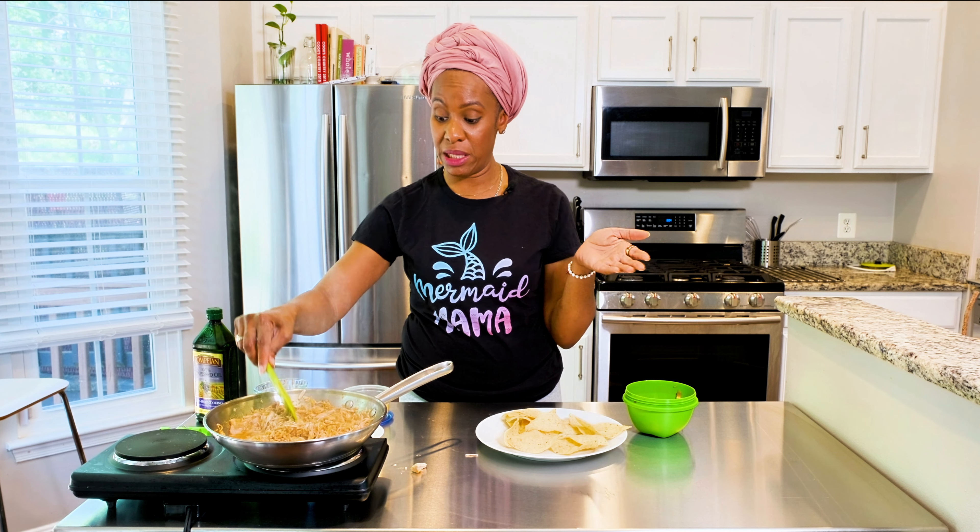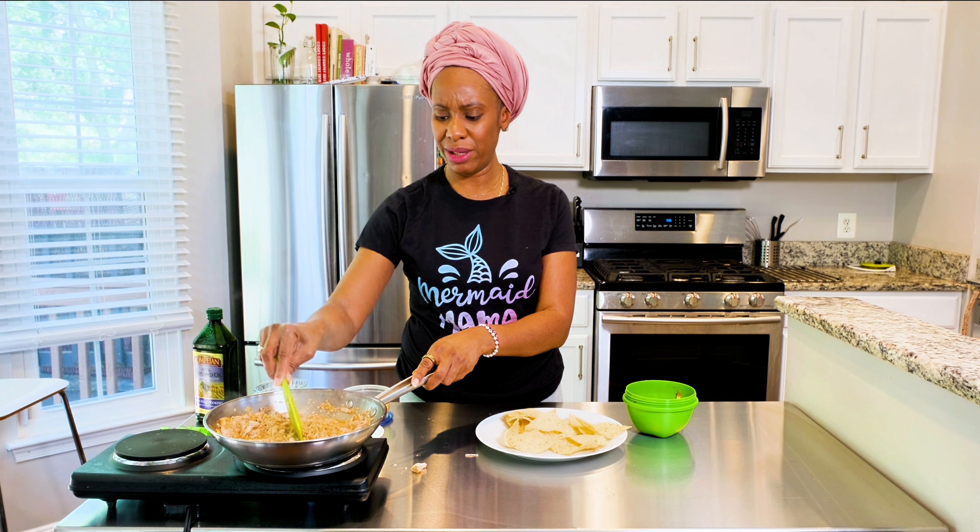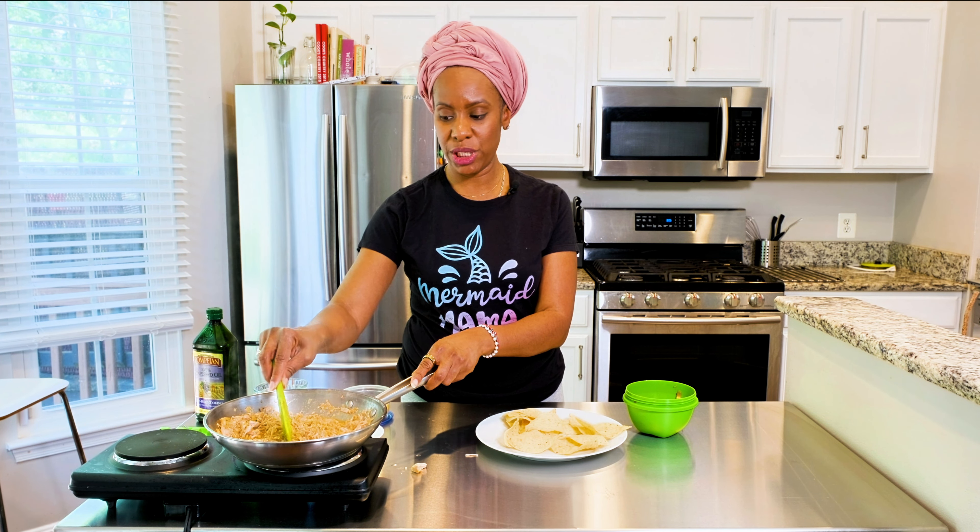That looks pretty. All right, so here's what we're gonna do — we are gonna make our nachos. I got the little nachos there and I got just a little bit of tomatoes and some bean and cheese. I did not have shredded cheese, so I had the sliced vegan cheese and I just cut it up — because why not? Is it supposed to taste different because it's not shredded? Come on now.